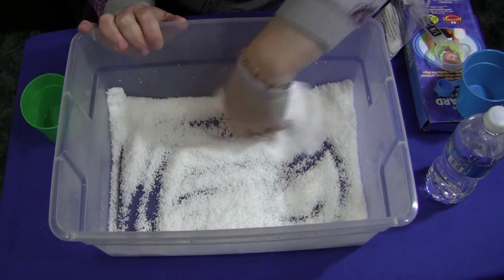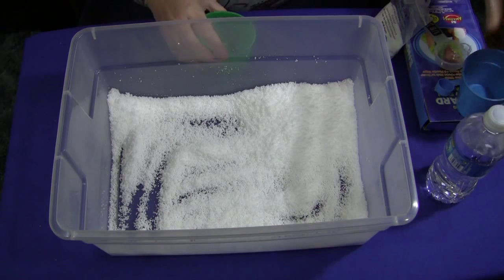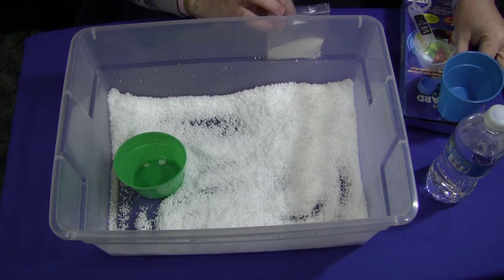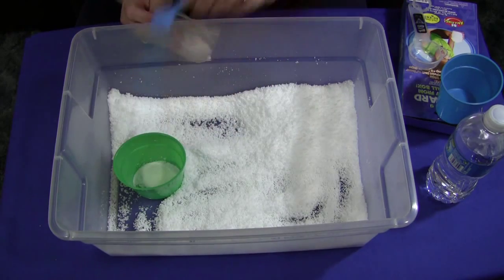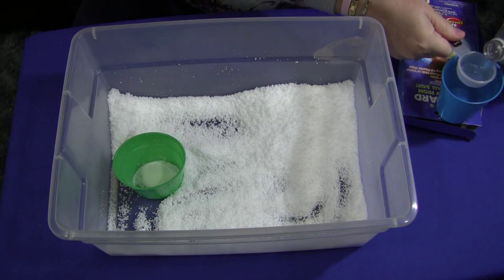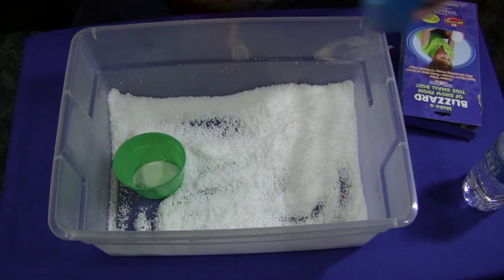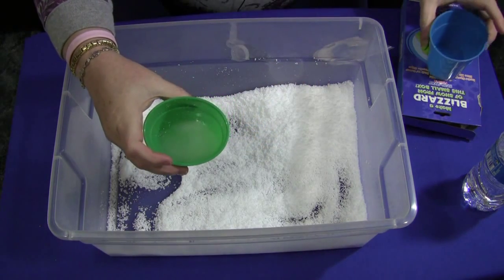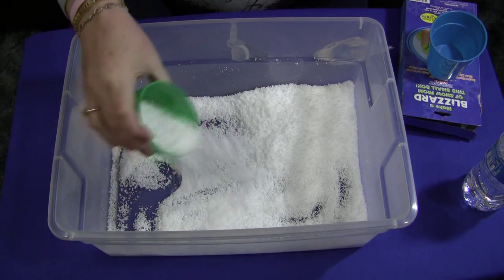And even in the science area, just have little cups set out with maybe one scoop — one teaspoon — already in them, and the children can pour their own water in. I'm going to make another batch so you can see just how quick and easy it is. We take our one scoop, one teaspoon, put it in the cup, then take a quarter cup of water and put that in as well. Pour it in, count to about three seconds — one, two, three — and you just start to shake it out.